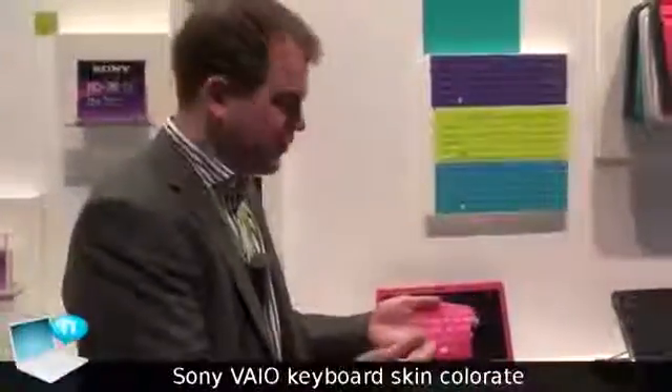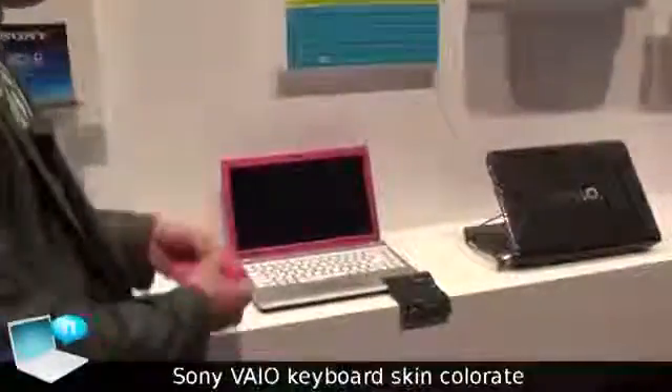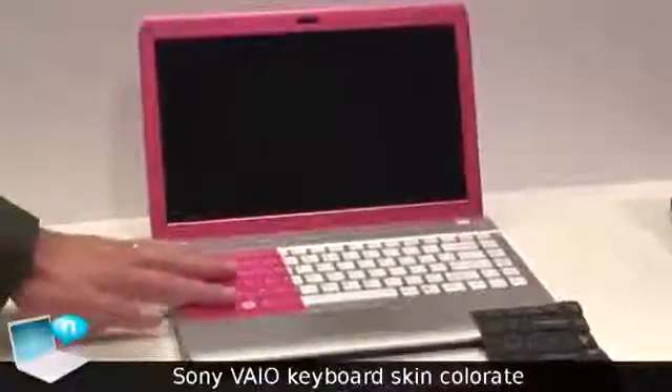Welcome to the new VAIO keyboard skins. If you think this keyboard needs a little bit more color, you will be able to get these keyboard skins as an add-on and you can add color.